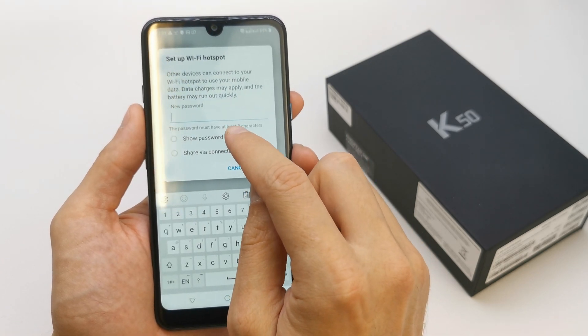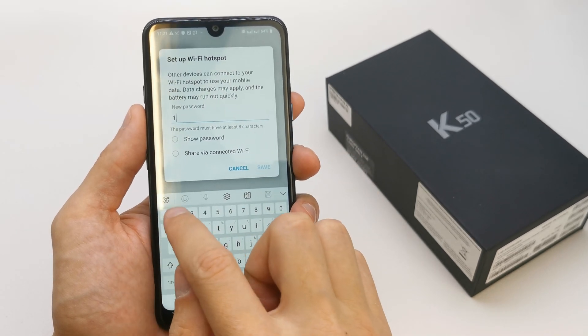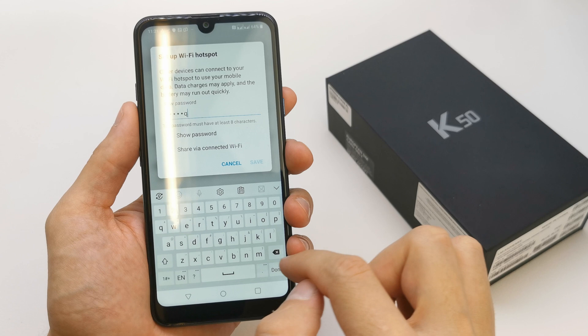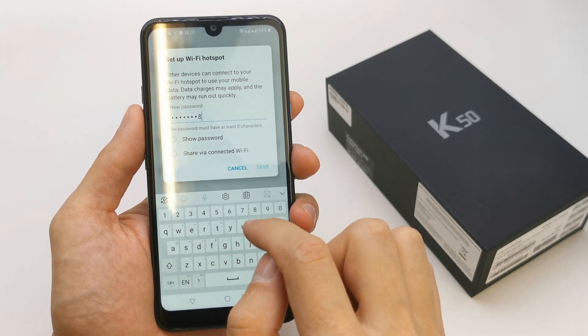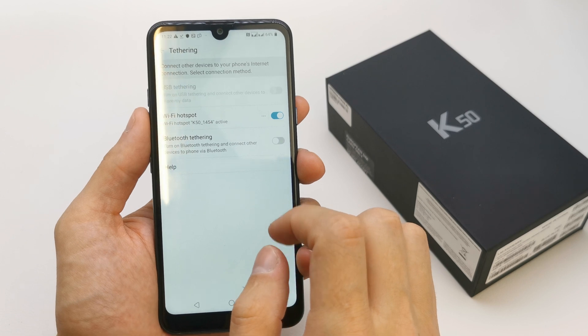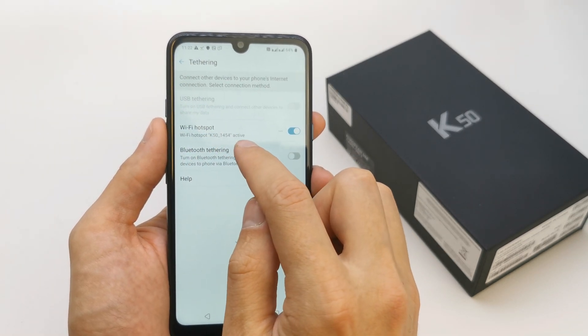You should create a new password here. And your Wi-Fi hotspot is now active.